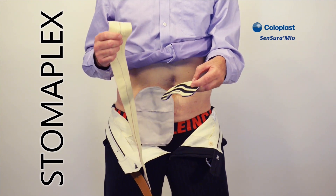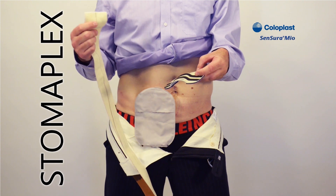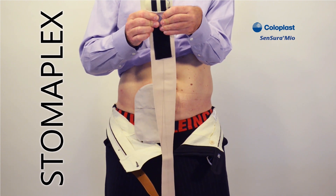Now I'm going to show you how easy it is to wear the ostomy guard and belt together. The belt comes separate and included with every one of the guards. The belt attaches very easily to the face of the guard, just like this.